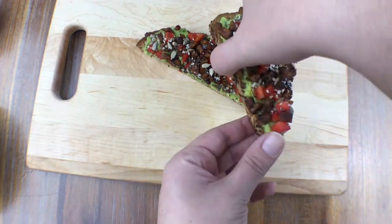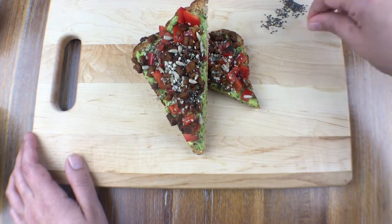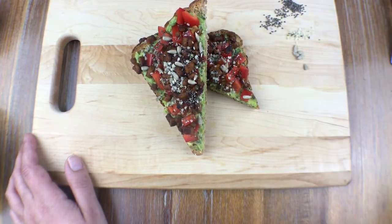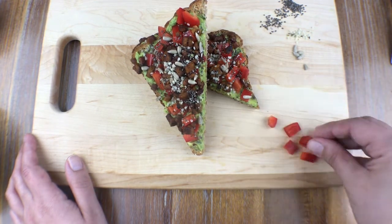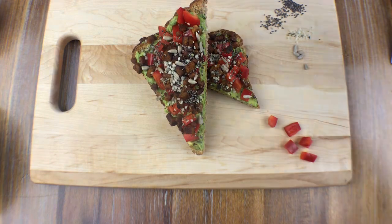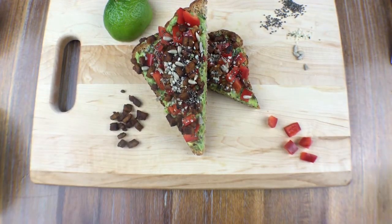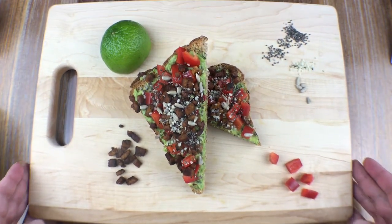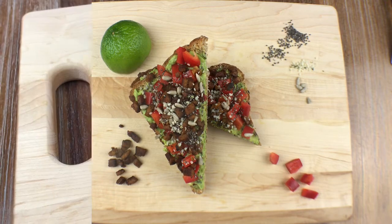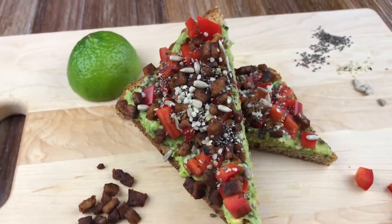I'm going to give you a little behind-the-scenes of the food photography world — this is how I set up all of the photos that I take, just laying out some of the ingredients I use so that when you're looking at the image, you can see all of those different layers and all of the different flavor layers that burst into your mouth.